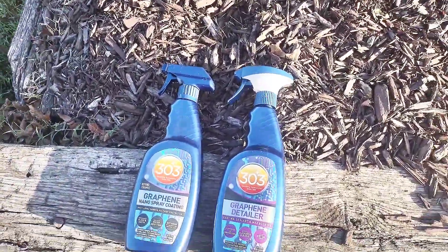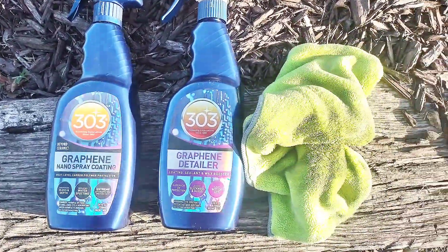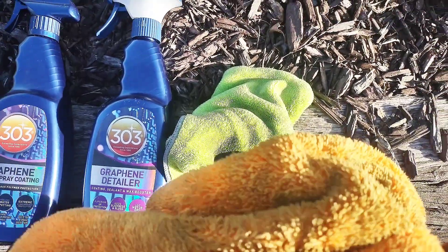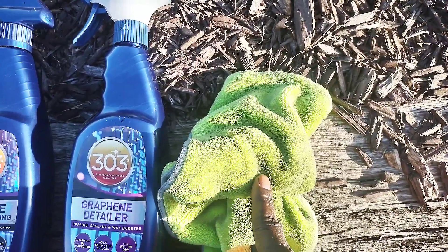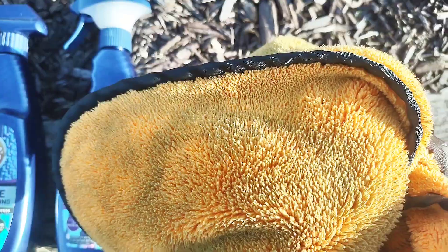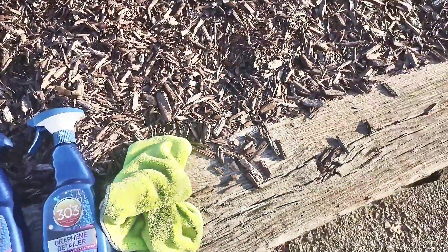When I say the two-towel method, this is what I mean: that'll be your first towel — you spread it on your vehicle, wipe it off, and come back and polish it with this kind of towel. Your first towel you want to be a real absorbent kind of microfiber that's going to suck up a lot of that liquid from off your vehicle, so when you come back through and polish it with your polishing rag it won't be as difficult.